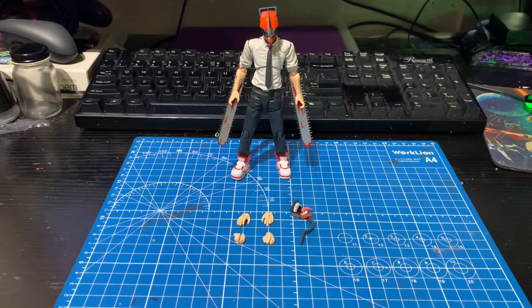Today I wanted to go over the S.H. Figuarts Chainsaw Man because I just got mine in today and I'm already in love with this figure.